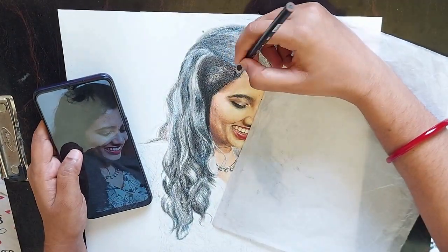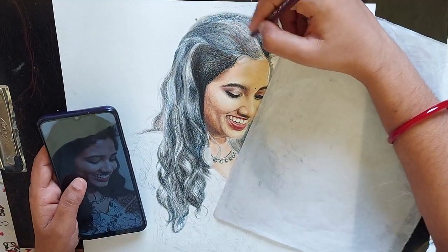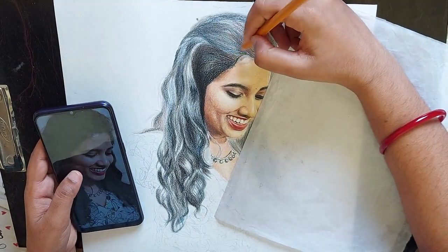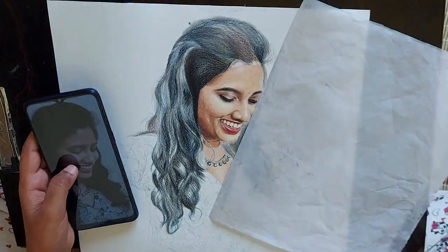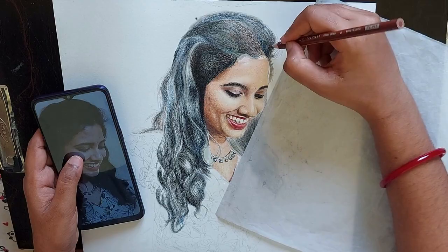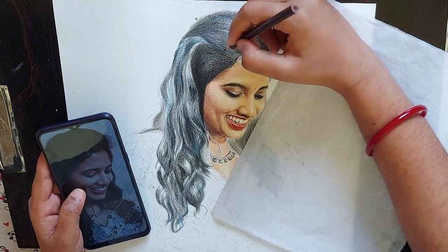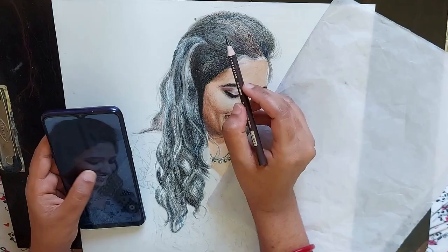Whenever you are drawing a realistic drawing, you need to work in several layers. Be patient, observe the reference photo carefully, and don't rush. Color pencil is not a fast medium — it actually takes more time than what you have imagined. Apply as many layers as possible. Whenever you are applying initial layers, don't apply more pressure.